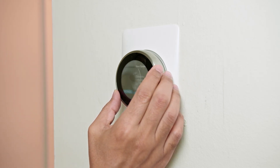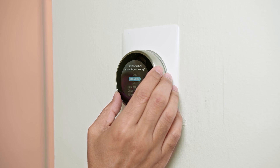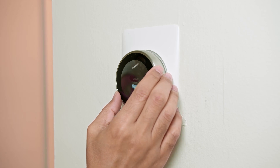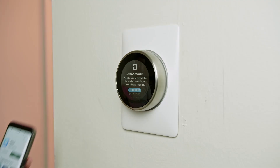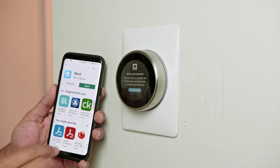You push again to enter information about cooling, electric forced air, and everything else that you need. Keep pushing and following the instructions. You can also use your cell phone for the rest of the setup.